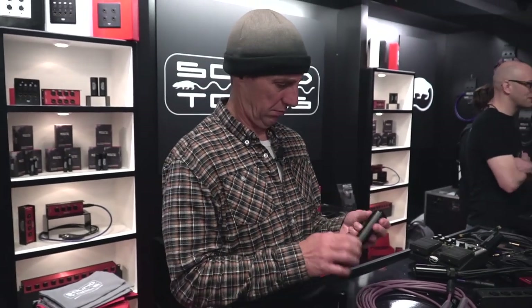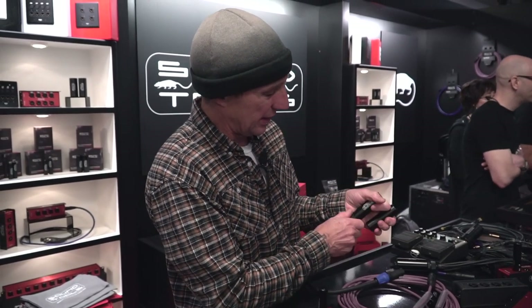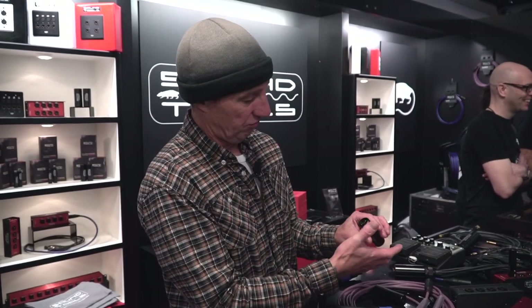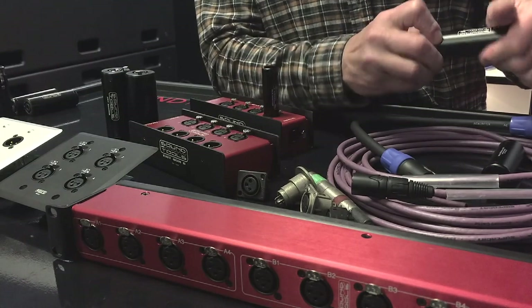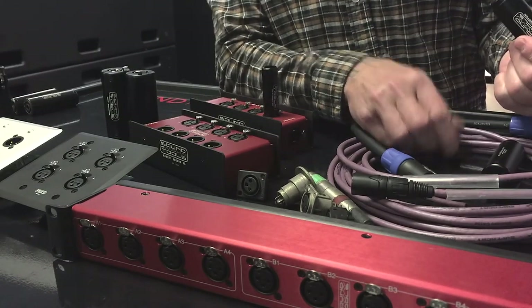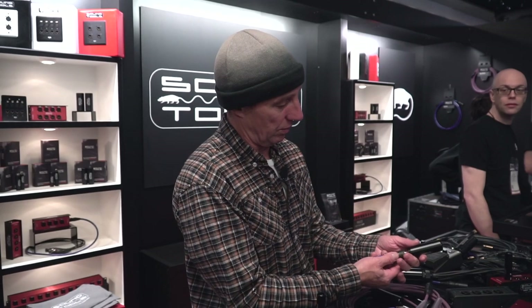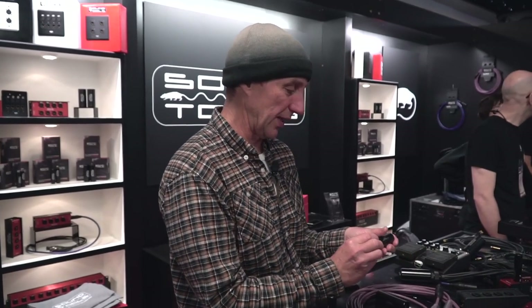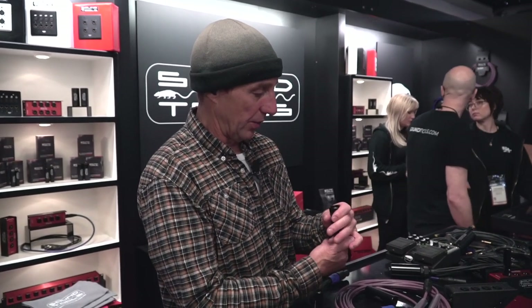NL4 — we've rebuilt it. We've got the indicators updated, did a little with the circuitry, and made it field serviceable now. Before, there was epoxy holding it together. The tricky part with this product is the NL4 connector — we actually get these machined down. Now we've got it so that you can remove and service the connector, really getting into field serviceability and staying with the reliability angle.